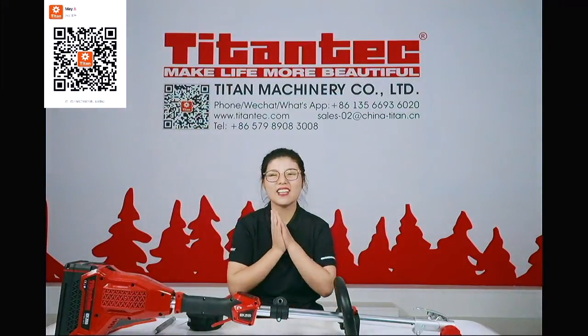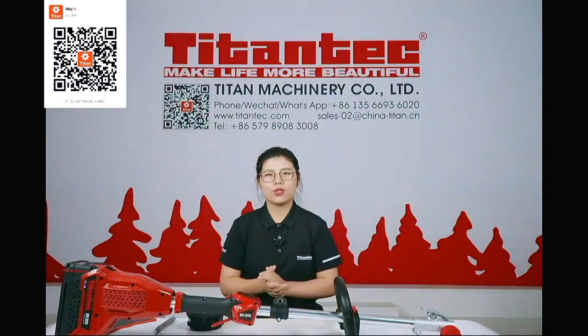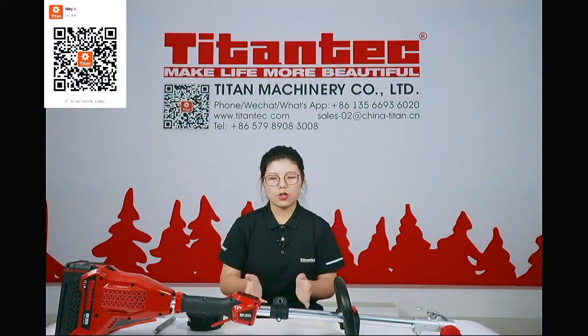Hi Lien and other friends. I come back for the battery brush cutter, the grass trimmer.